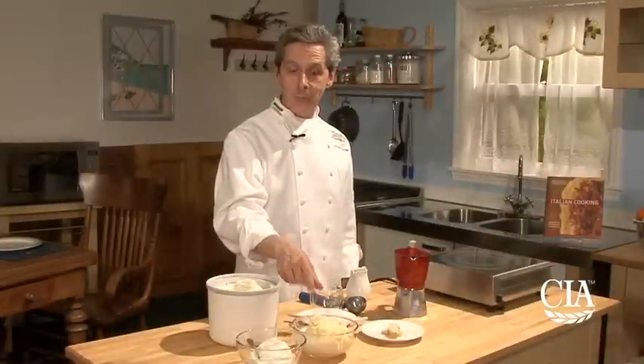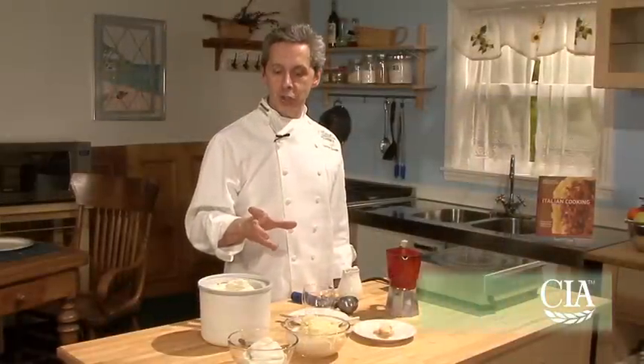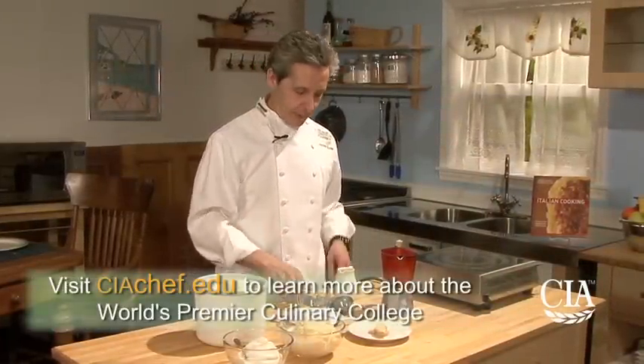And then we have a vanilla gelato. You can buy ice cream if you like to do this composition as a dessert, and then add whipped cream. I'm going to show you all the assembly of this affogato al caffè.